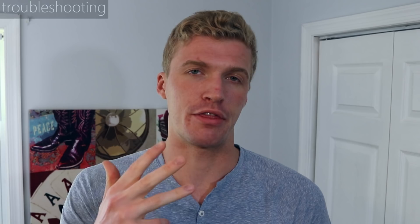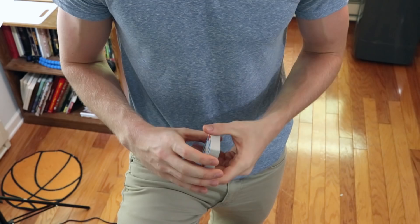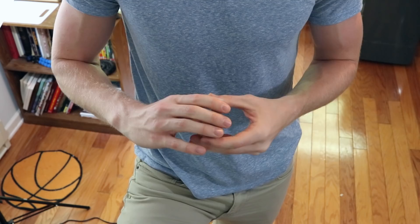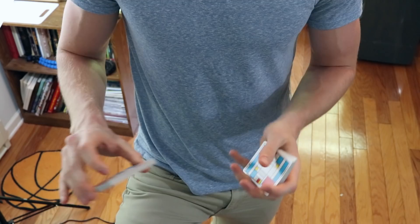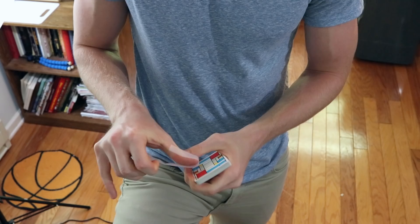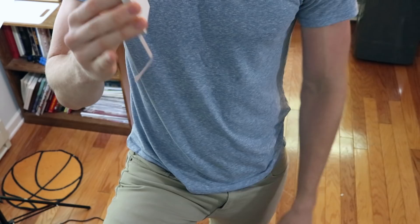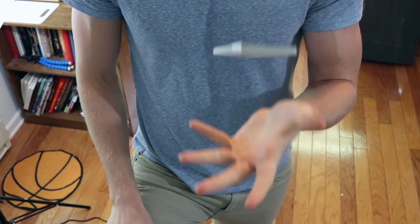Now that you've got the basic techniques down, we're going to troubleshoot each of the three steps. If you're struggling with the one-hand cut and getting into position ready to faro, here's my tip — some of you might hate this, but it won't ruin the cards and it'll help you out. Split the deck in half, grab some tape, and tape each half of the deck at the top — the critical part — so each packet is held together at the top as one unit. Do the same to the other half.